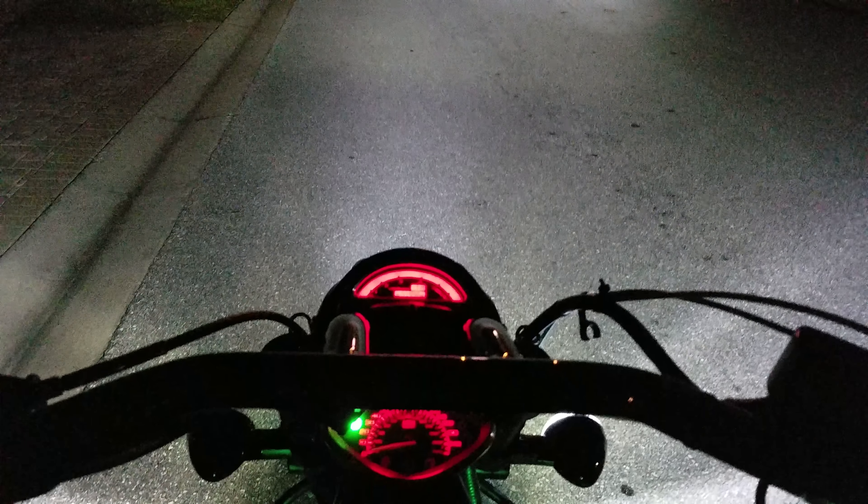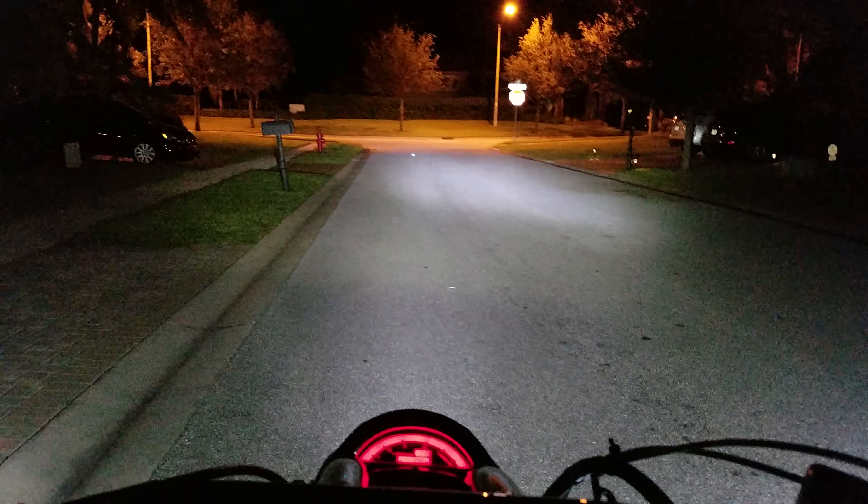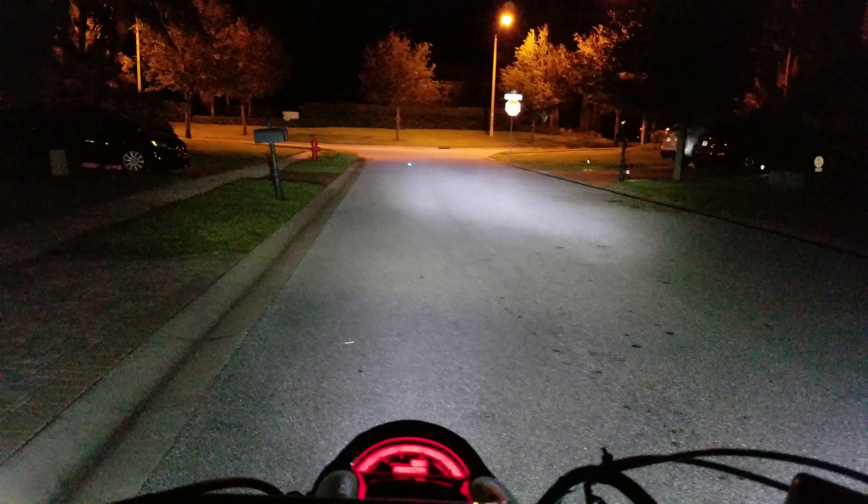Alright, GD Warrior Cyclops H4 7000 lumen bulb — I see you guys.